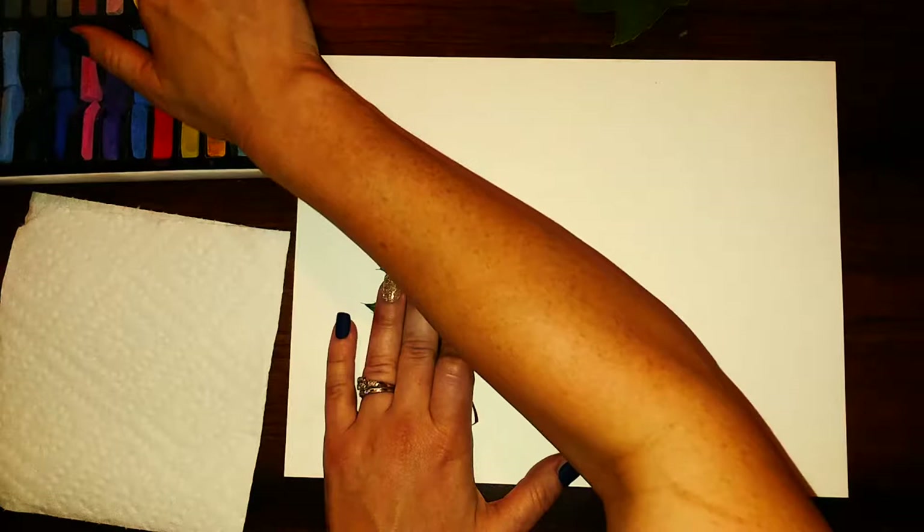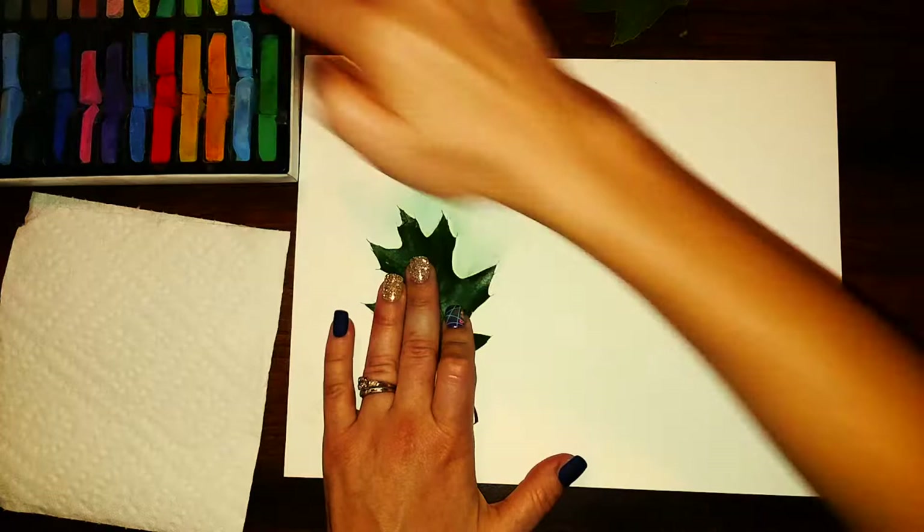You can choose to use all one color for a leaf, or you can use a whole bunch of different colors. For most of my leaves I use different colors every inch or so.